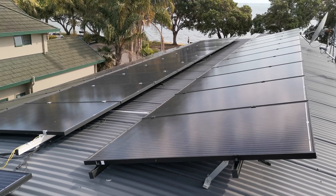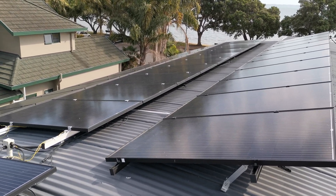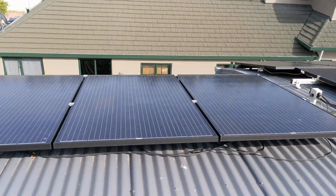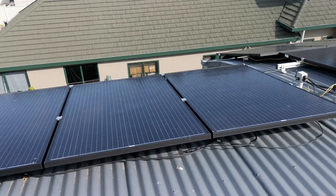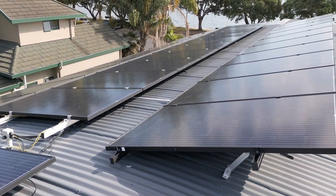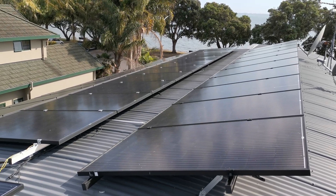That's obviously getting transformed and used to charge the battery at 48 volts. The ideal with all of these is to try and get your panels as close to north-facing as possible.